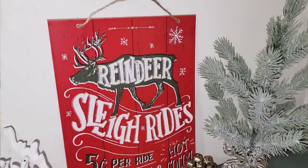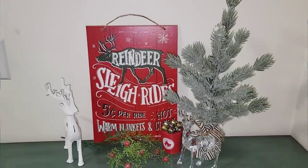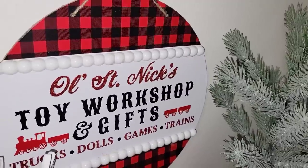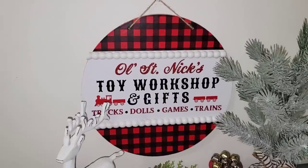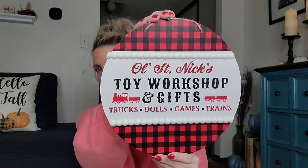They have so many signs but I only picked up two. The first one is 'Reindeer Sleigh Rides, five cents per ride, warm blankets and hot cocoa' — I thought that was really cute. They also have three different ones of these wooden bead signs. I only needed one, so I got the 'Old St. Nick's Toy Workshop and Gifts — truck styles, games, trains.' Very detailed. Plain on one side, really nice on the other.